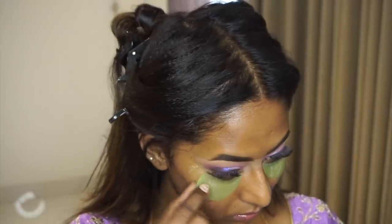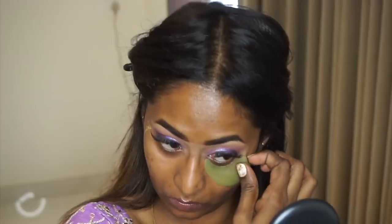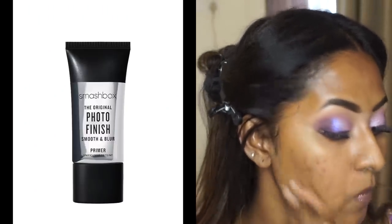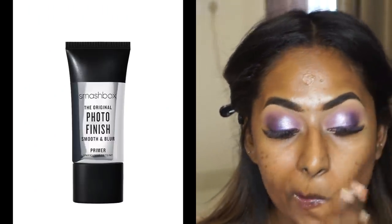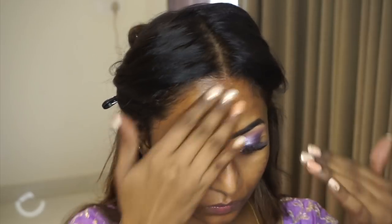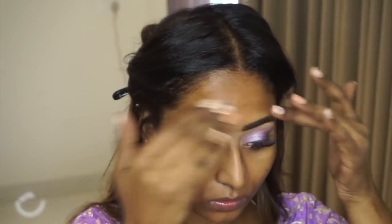Once the eye makeup was done, I took off the under eye patches. To prime my skin I used my favorite Smashbox Photo Finish Original Smooth and Blur Primer. It's a beautiful primer especially if you have open pores and oily skin — it fills in your pores and helps your makeup stay put throughout the event or the day.